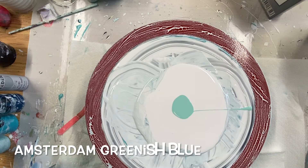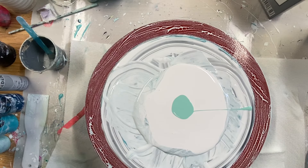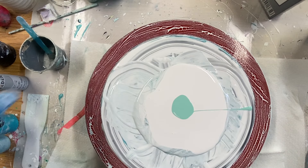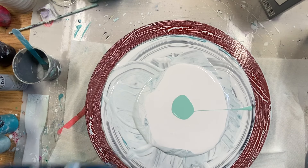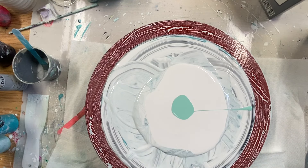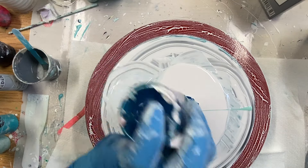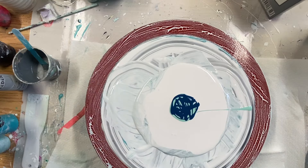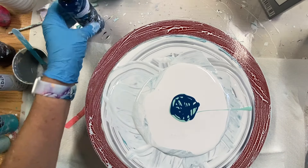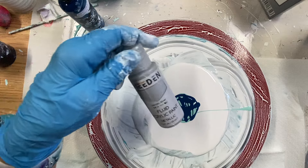The next one I'm going to put down is Amsterdam Greenish Blue. And after that I'll put down silver — this is Meaden Metallic Silver Fluid Paint.